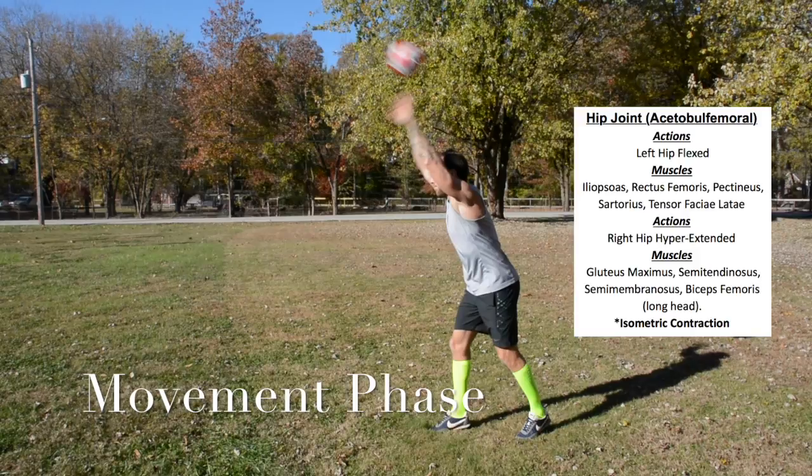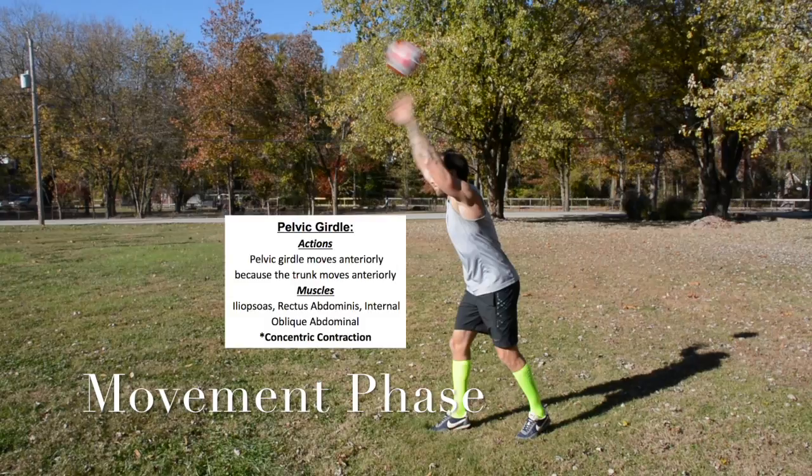Hip joint. The left hip performs flexion using the iliopsoas, rectus femoris, pectineus, sartorius, and tensor fasciae latae. The right hip performs hyperextension using the gluteus maximus, semitendinosus, semimembranosus, and biceps femoris — isometric contraction. The pelvic girdle moves anteriorly as the trunk moves anteriorly, with the iliopsoas, rectus abdominis, and internal oblique acting concentrically.